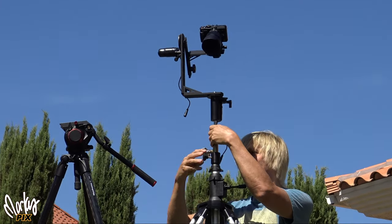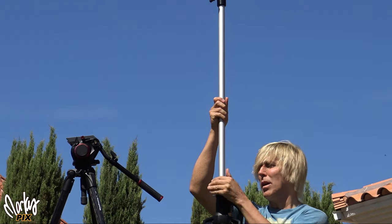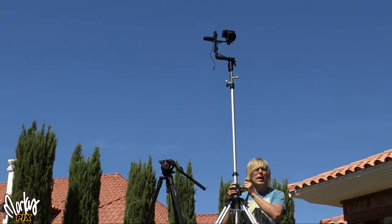And this thing gets really tall — you can make it go all the way up, and you crank it up the rest of the way.